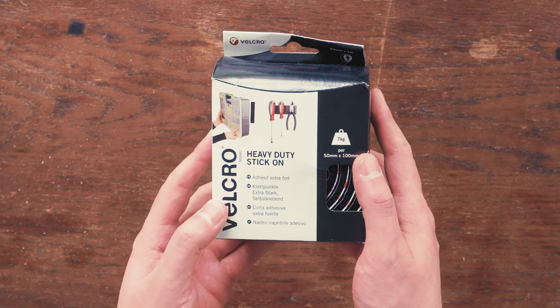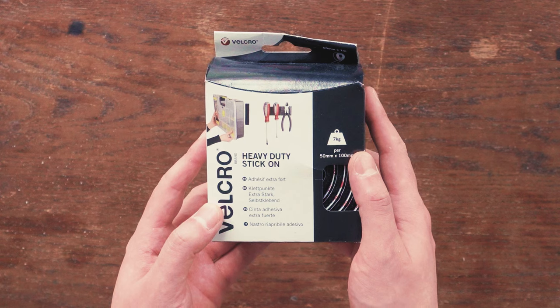You're also going to need to pick up a box of this velcro. I picked it up at The Range, which is a store here in the UK, but if you're anywhere else in the world just check out your local hardware stores or you can pick it up on Amazon. This velcro holds up to seven kilograms, but I would recommend you pick up the three kilogram weight version.